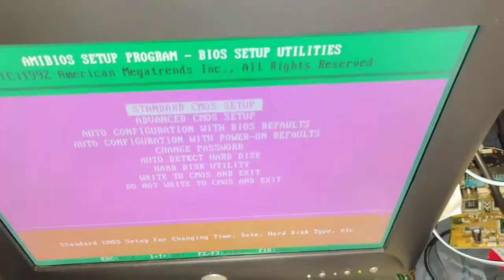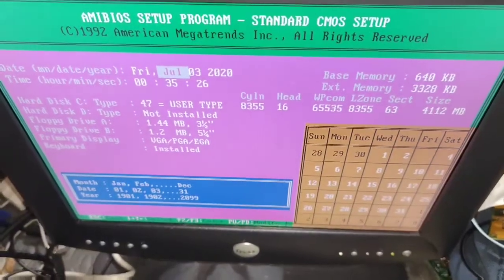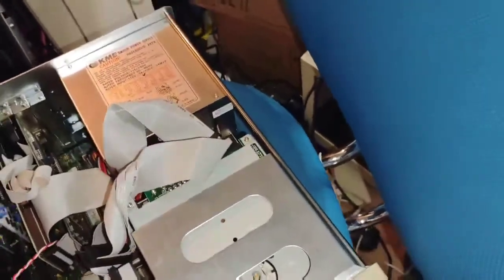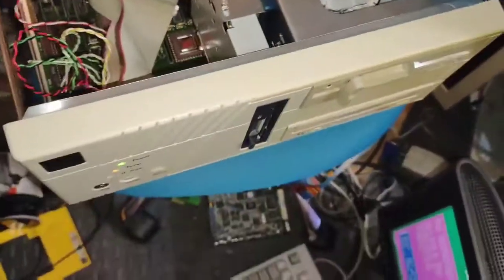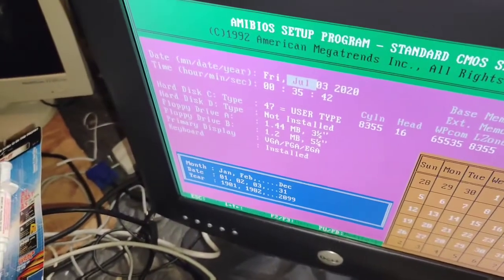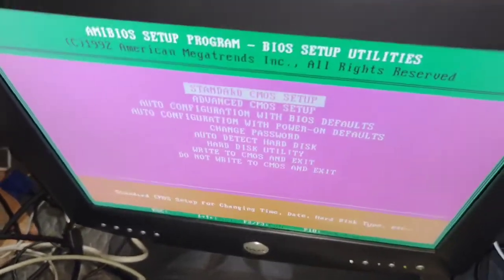Alright, so a few minutes have passed — I think about seven minutes. Let's go ahead and turn it on, go into the BIOS, and see if the time is correct. The time does appear correct. Well folks, that worked out really well — I gotta hand it to myself.